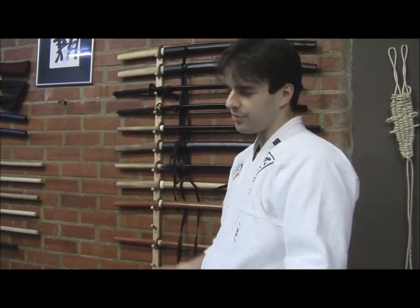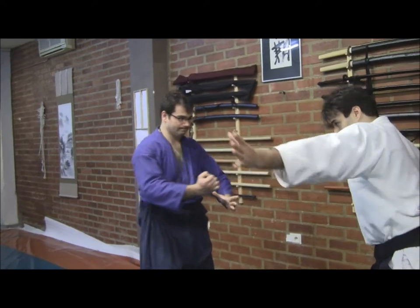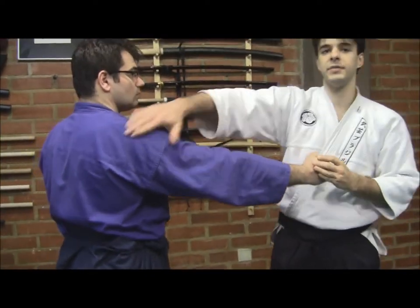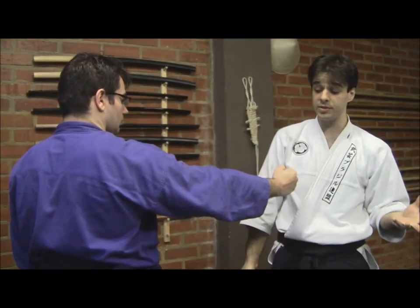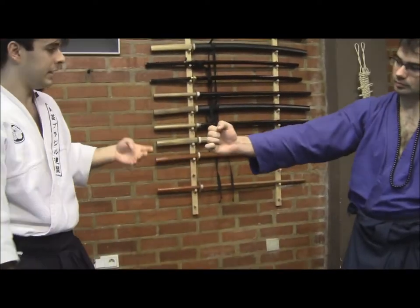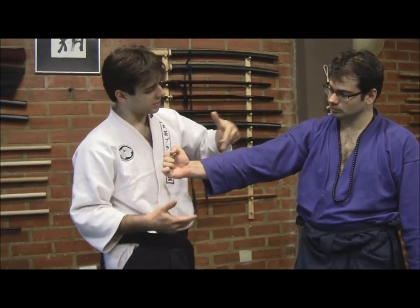It usually includes nerves, veins — soft tissues which are exposed, or soft tissues that can be exposed once we get into a position. For example, in the inner part of the body, although the outer part is usually stronger to protect oneself, the inner part is the side where we can find more exposed veins, soft tissues, arteries, and nerves.